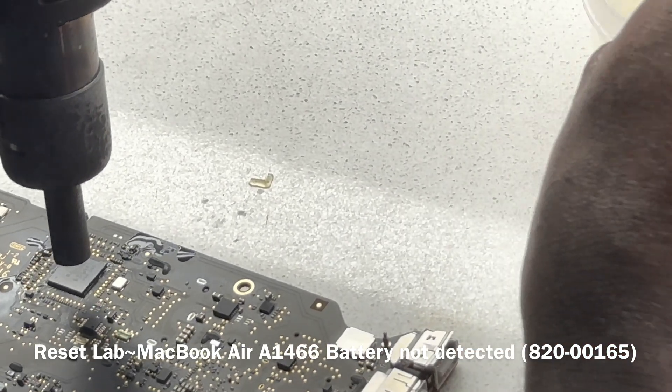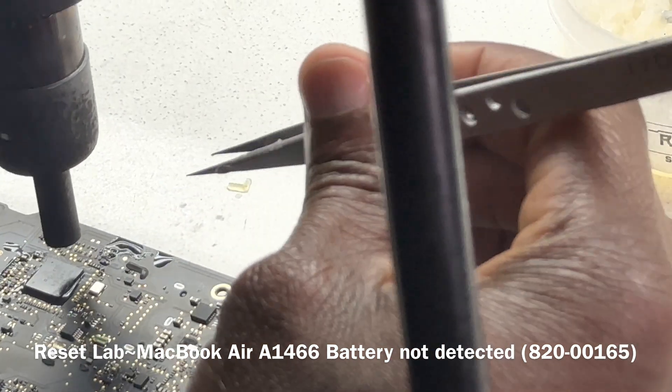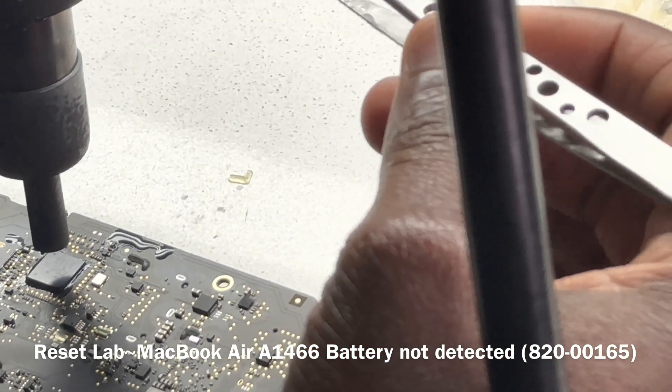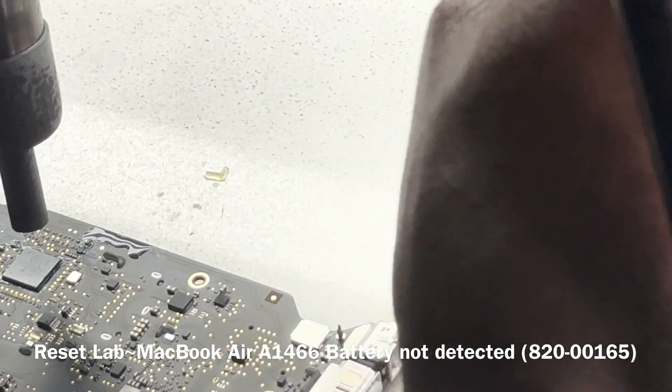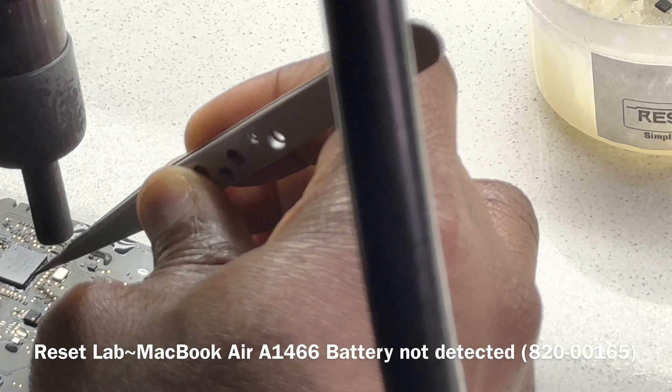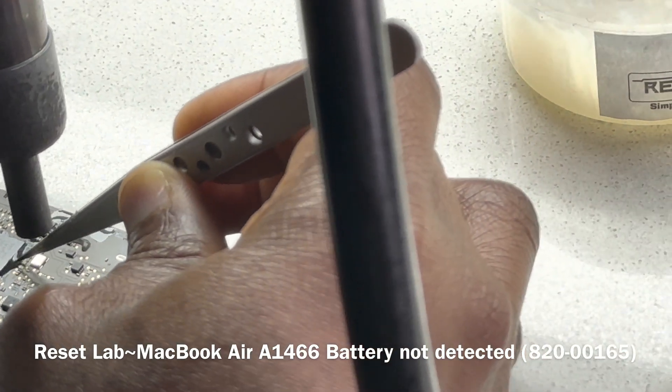If this reflow doesn't fix the problem, we'll have to replace the SMC. We can use an SMC from a 2015 or 2017 board — they are interchangeable. If we need to use an SMC from outside the 2015–2017 range, then we'll have to reprogram the SMC.